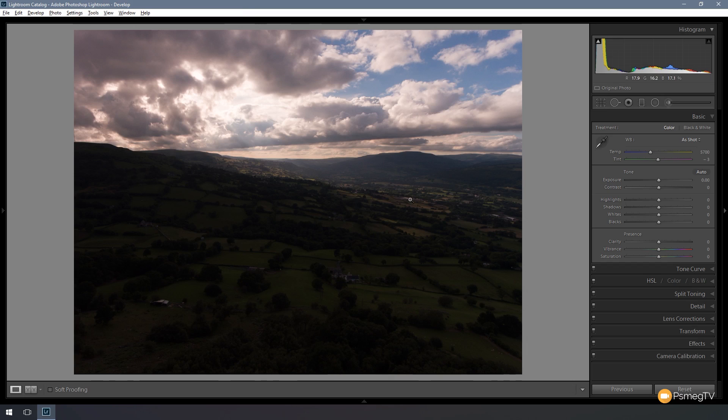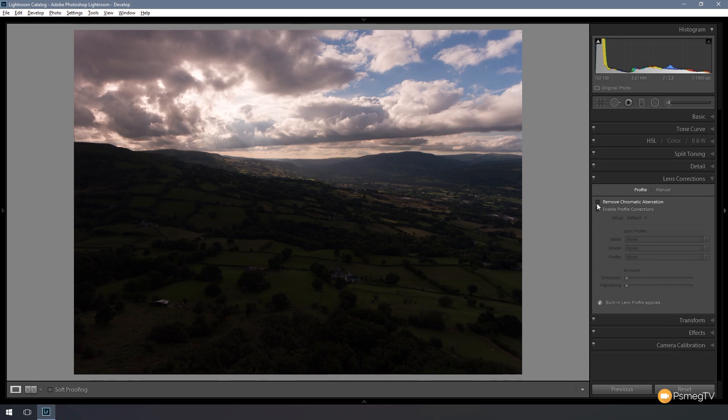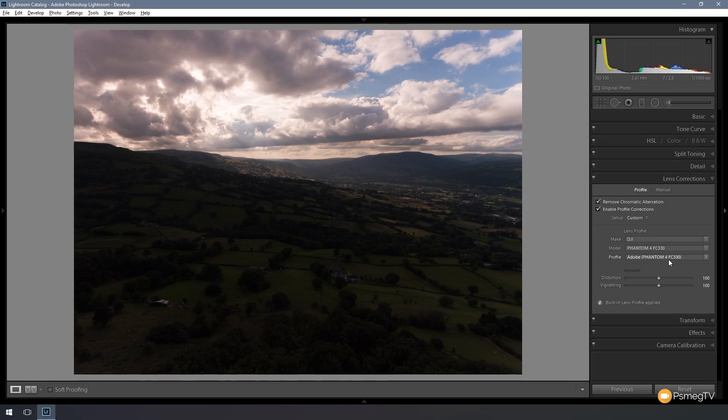I'm going to process this photograph in two parts — I'm going to process the sky and I'm going to process the ground. Then when I've finished all that and got it to roughly where I want, I'll look at editing the entire photograph with all my edits in place. To start off, the first thing I'm going to do is come down to the lens correction section and enable remove chromatic aberration, enable profile correction, and choose the make to be DJI. It picks up the fact that it's a Phantom 4 camera and will adjust for any distortion in the lens.